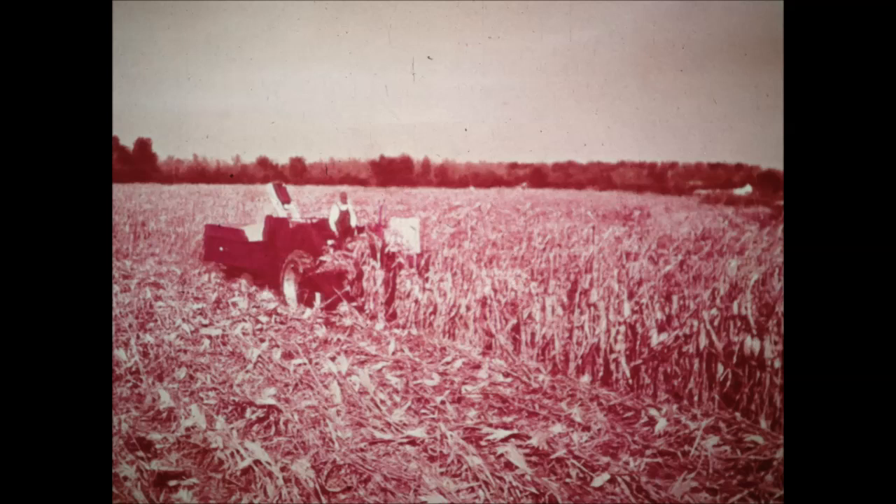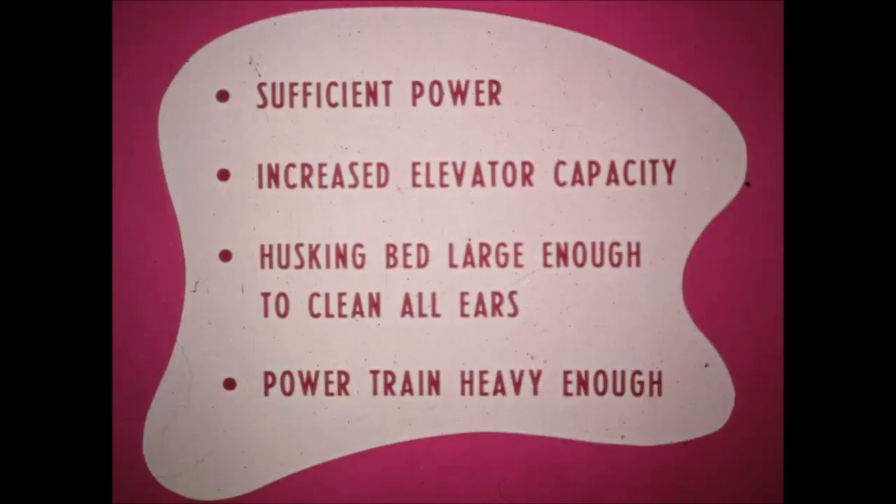What have we done to gain this increased capacity? First, let's itemize the things that were necessary. We had to have sufficient power to handle more capacity. Elevator capacity had to be increased to carry all the snapped ears to the husking bed. The husking bed had to be large enough to clean all the ears. And the powertrain had to be heavy enough to handle this increase in speed and capacity.